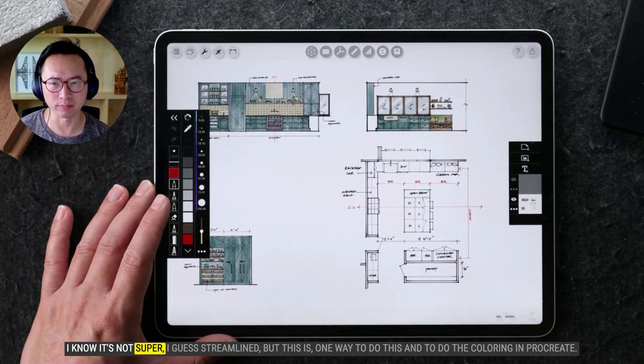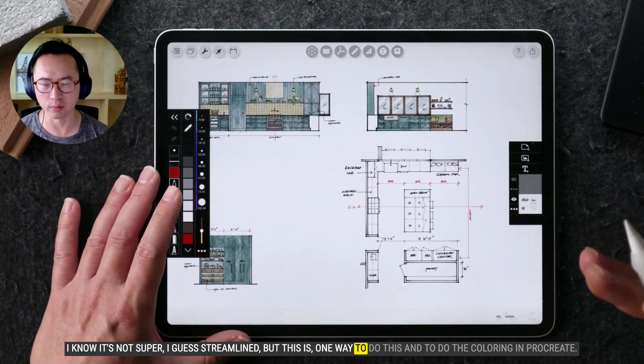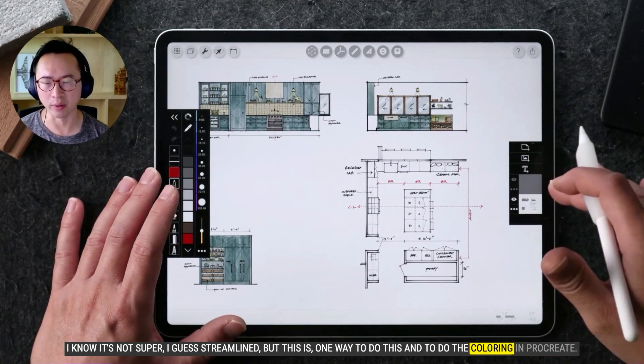I know it's not super streamlined, but this is one way to do the coloring workflow in Procreate.